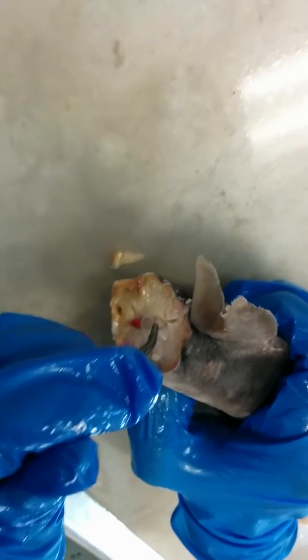Now above the circle, we have the neuroarch. The name neuroarch comes from the word neuro, meaning nerve. It's a triangular structure right here.